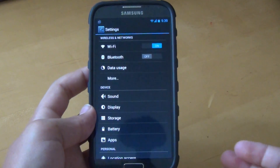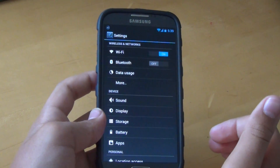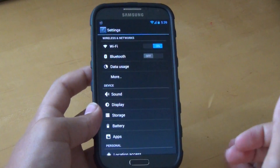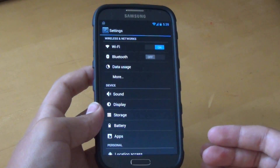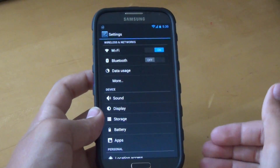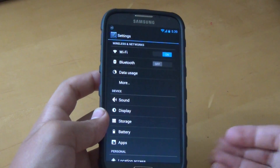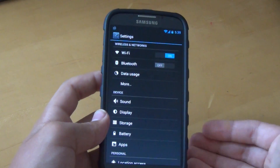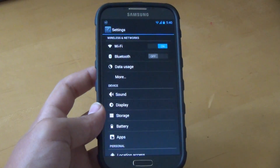The next thing that Google added into this new version of Android is called Bluetooth LE — Bluetooth 4.0 low energy. Basically what it should do is waste less battery life and energy when you're connected to Bluetooth. I think that would be a really good feature, depending on how much of a difference it actually makes when it comes out.